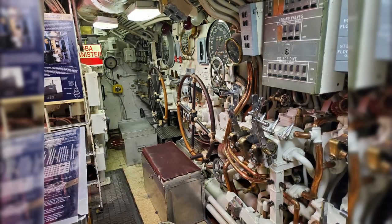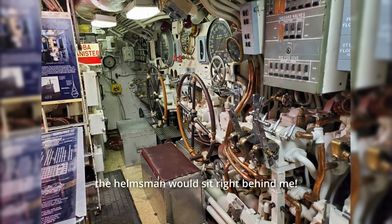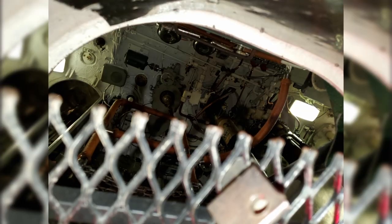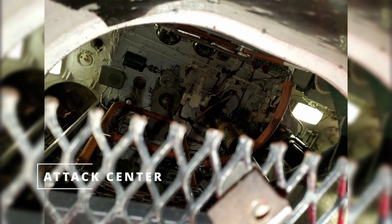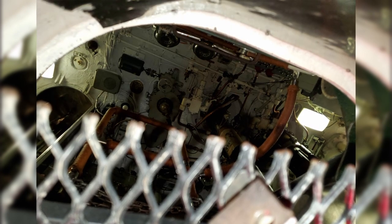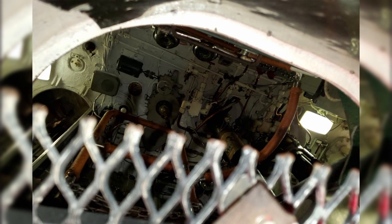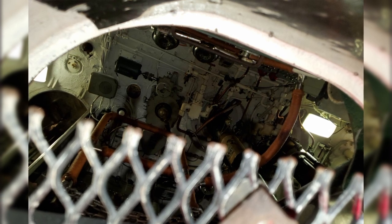I believe these big wheels are for the bow and stern planes. I'm not actually sure where the helmsman would sit or the guy working the rudder — so I may have missed that completely. This is about as clear of a shot as I could get at the attack center. In these older World War II boats, you have control where I'm standing — really just maneuvering the ship — and then the attack center is where the captain would be to actually run torpedo attacks. That's where the periscopes are. It's a separate little pressure hull above the control room, but unfortunately they don't want you to go up in there.